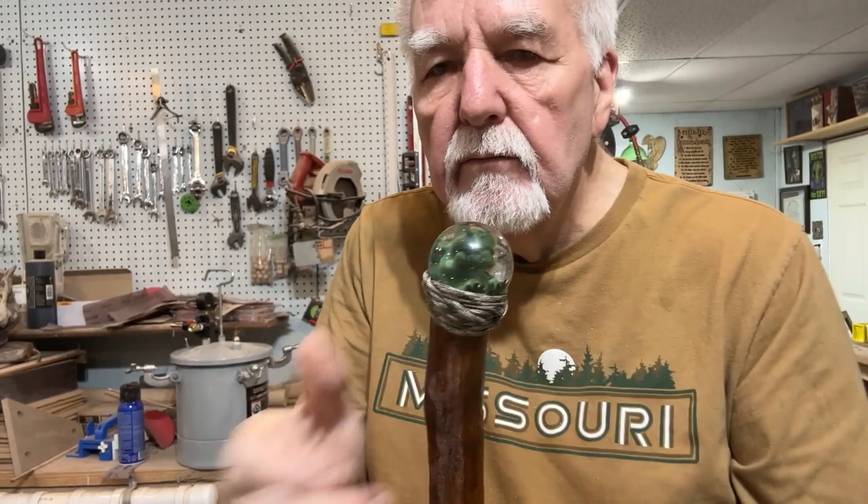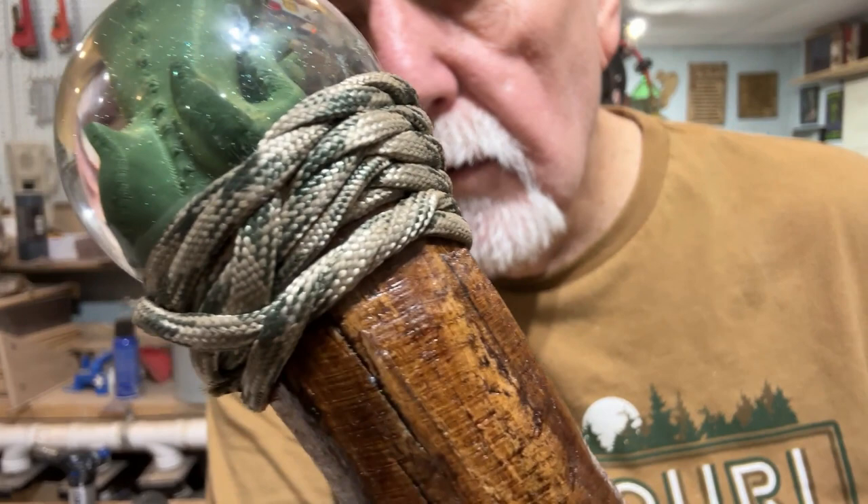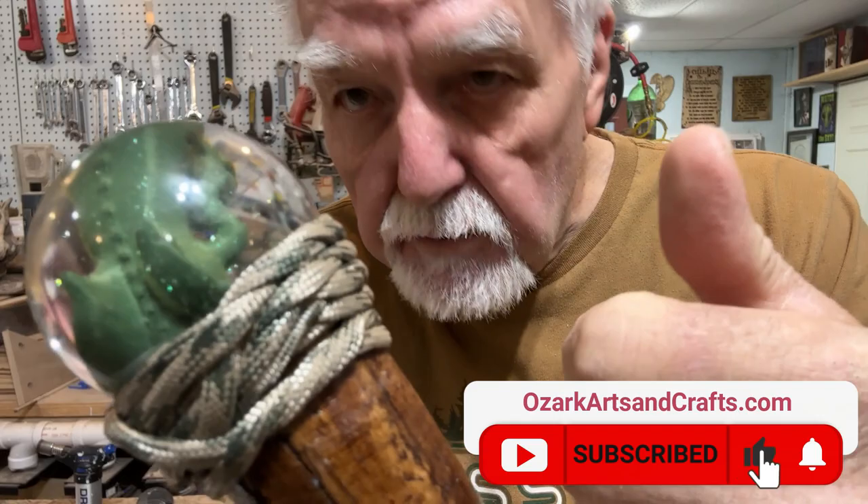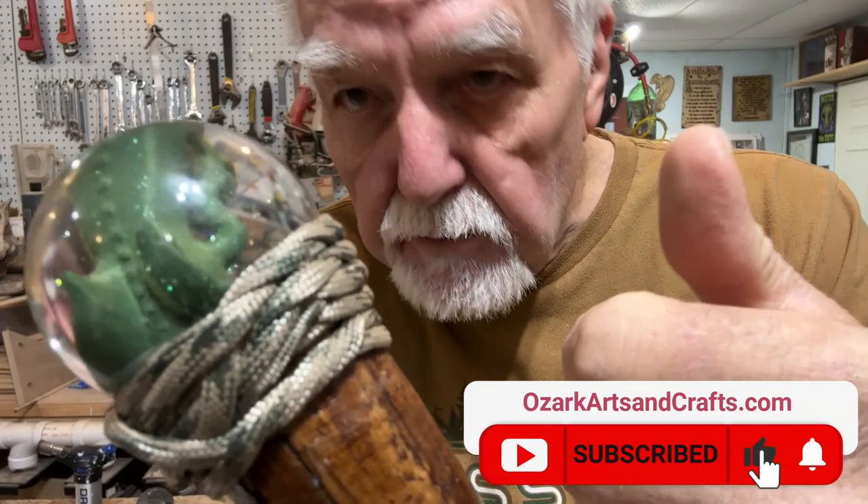When you get done, look at that — you can barely see where it was tied. No knots, very smooth around there. There you have it — today's dinosaur egg attachment. If you like it, give me a thumbs up. If you haven't subscribed already, I'm still needing subscribers. I'll see you in the next video!